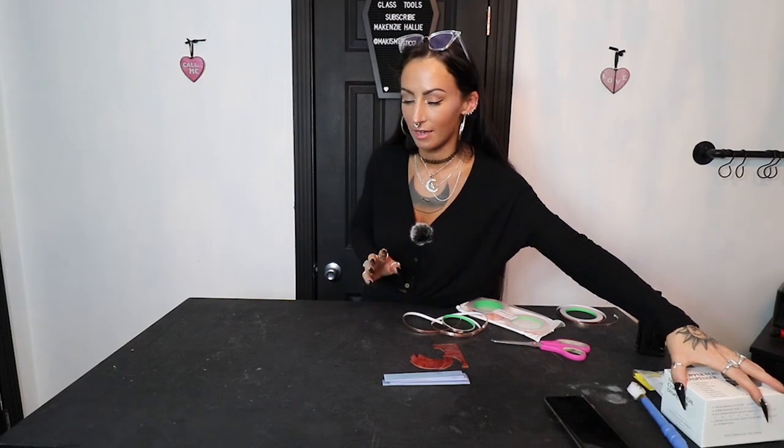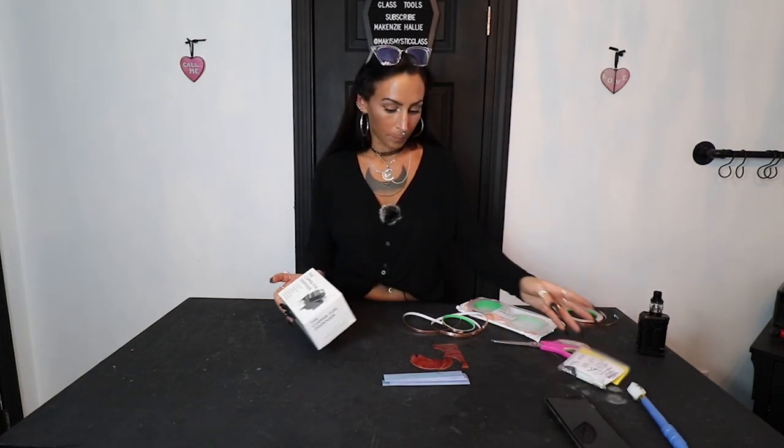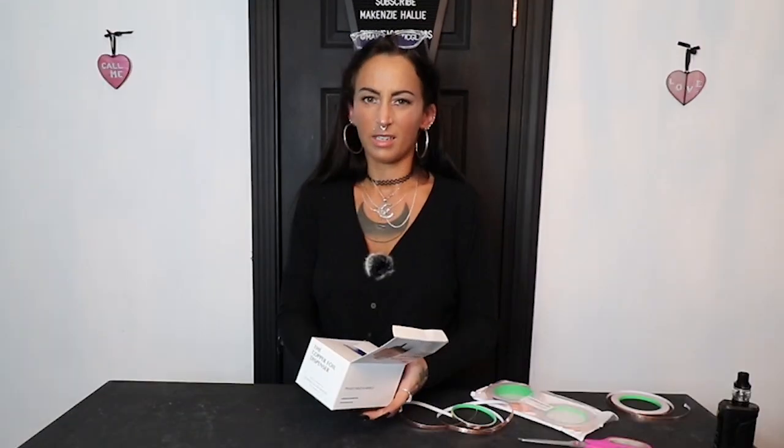We've only got a couple pieces left to test out for foiling, and then the very last one we're going to be testing out is that fume extractor, which I'm really excited to see how much fume it actually pulls away from the soldering table. Last couple things we've got are the copper foil dispenser and the quick crimp. I've already got some more pieces of glass cut out here so we can basically just test how easy it is to pull the foil out from something like this. Oh, it's blue — it's a hideous blue.